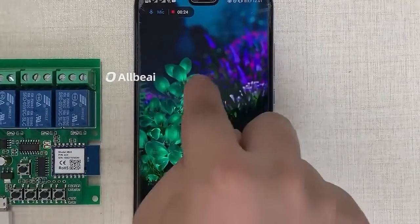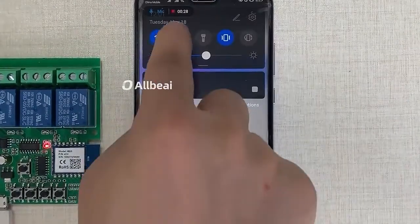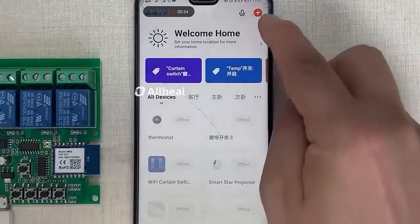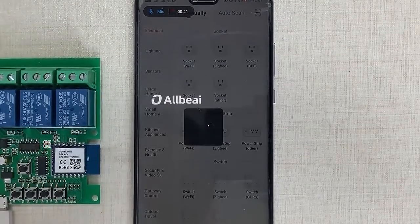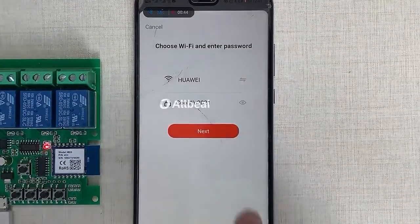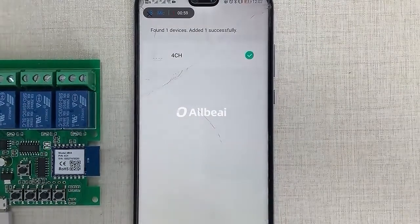Connect to 2.4G Wi-Fi and open Bluetooth, then open the Tuya or Smart Life app. The app will automatically push a notification asking you to add the device. Click add, enter the Wi-Fi name and password, and the device will be added successfully.